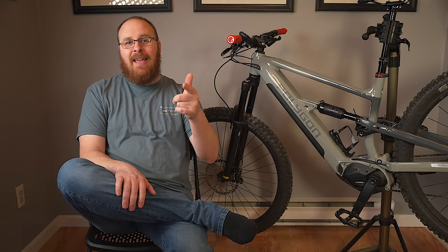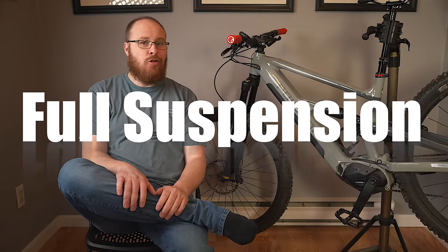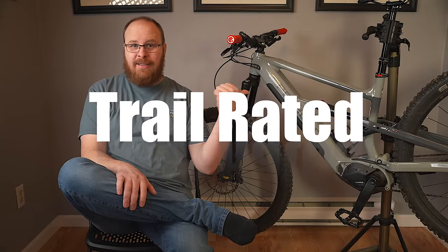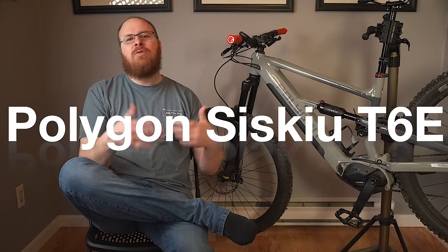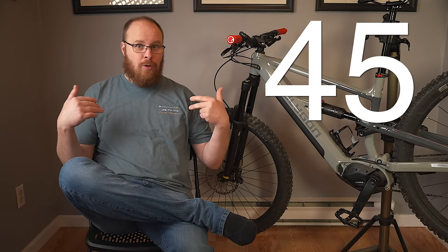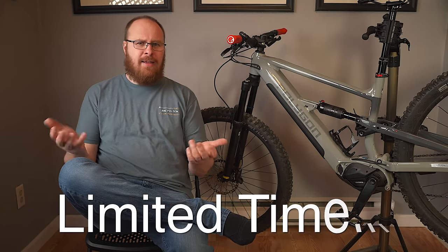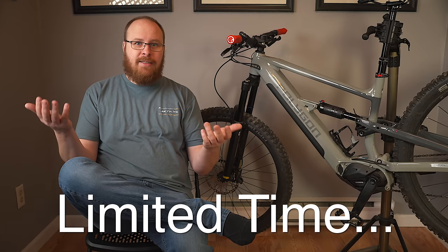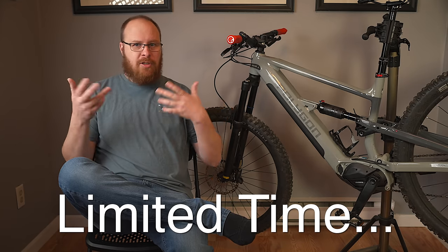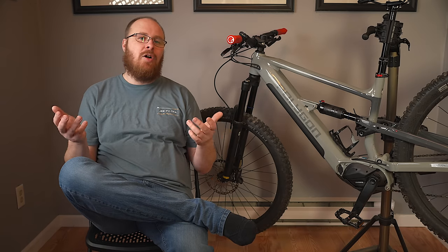Hey guys, what's up, it's Jay. Today in this long-term highly detailed review, I will be covering whether or not the new full suspension trail-rated Polygon Siskiu T6e is worth $3,600 when it comes to a 45-year-old dude wanting to have the most fun possible in the limited time I have available for riding these days. Full-time job and all this YouTube stuff only really leaves me like one or two hours here and there to go riding.